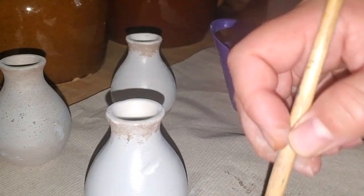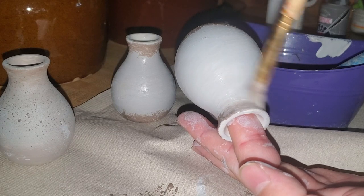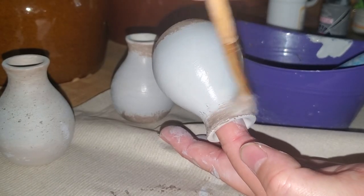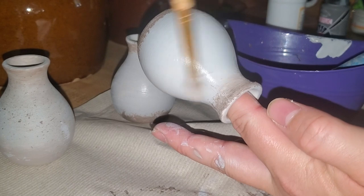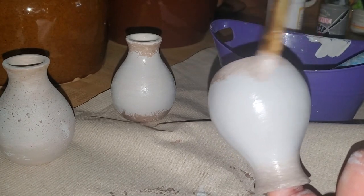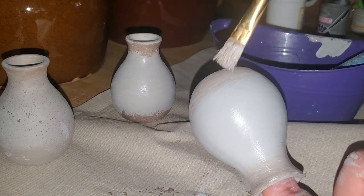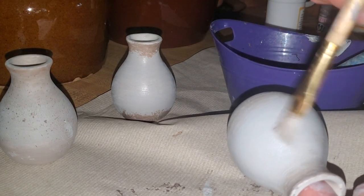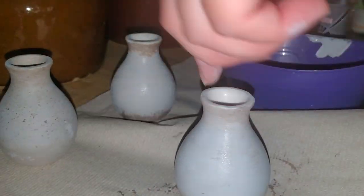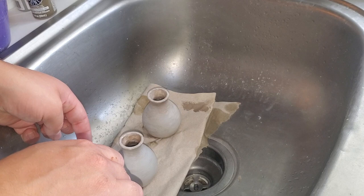Now here comes the fun part — we're going to start blending. I just took my brush, dabbed some of that paint off, and then I just mirrored the two colors, blending them very carefully with a back-and-forth motion. After a while, I would dab my brush to get the paint off and smear a little bit of that tone randomly throughout the vase, then blend it in. Once I finished both vases, I added more texture by splattering darker paint onto the vase.